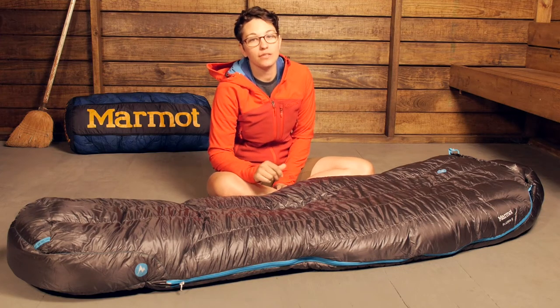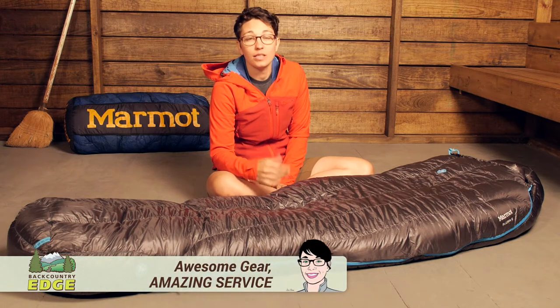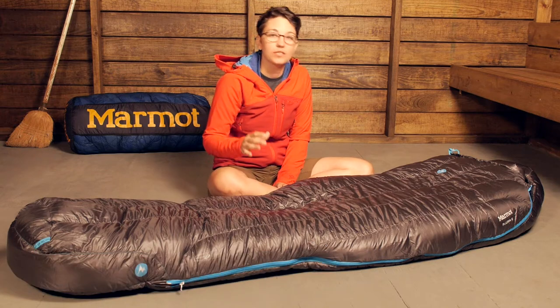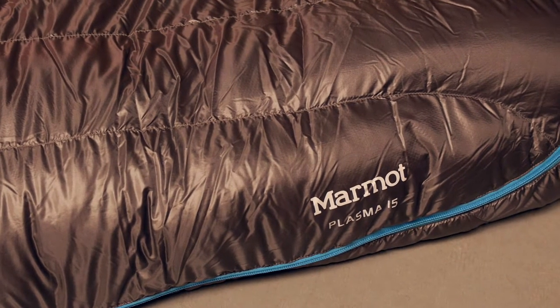Utilizing premium materials and innovative construction, the Marmot Plasma 15 degree sleeping bag is the perfect option for ounce counters who want a fully featured bag. We will take a look at all the features here and what makes this bag so innovative and special.